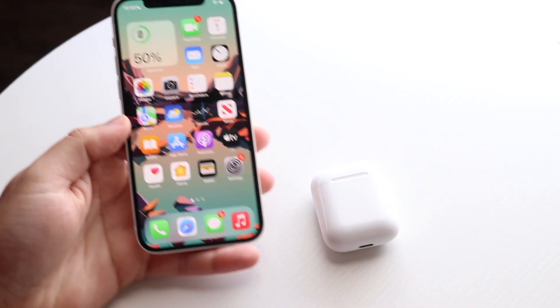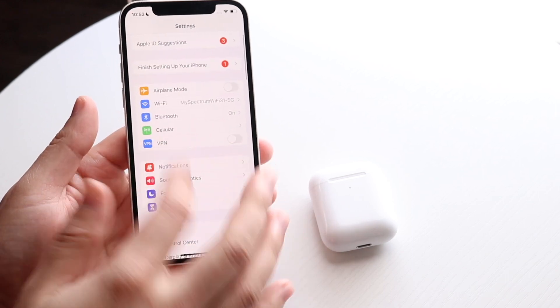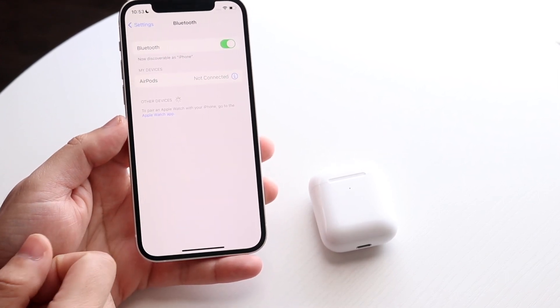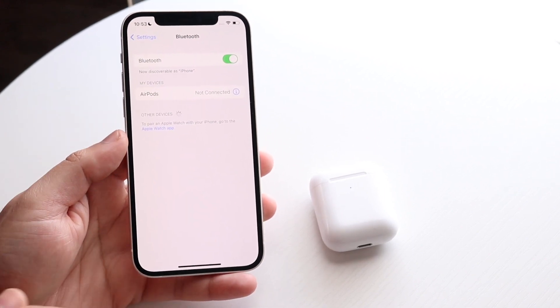The first thing you want to do is make sure you have your Bluetooth settings on — on your iPhone or Android. So go to your iPhone, click on Bluetooth, and make sure you have your options enabled. As long as they're enabled, you are pretty much good to go.